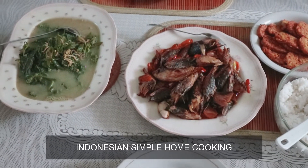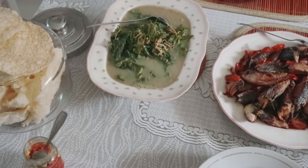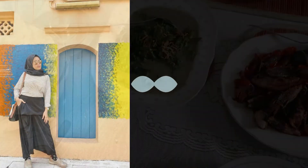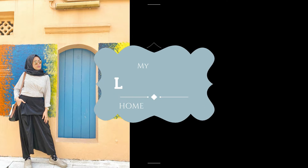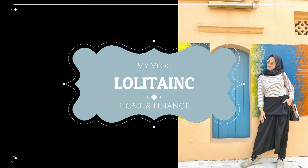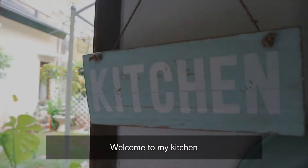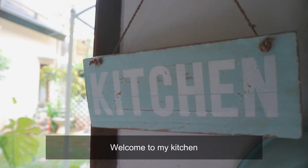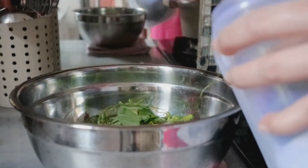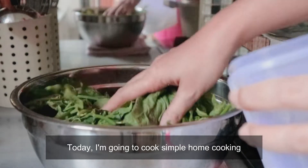Thank you so much for watching. Selamat datang di dapurku teman-teman. Kali ini aku pakai subtitle bahasa Inggris, biar teman-teman yang berbahasa Inggris bisa memahami vlog ini. Hari ini aku mau masak masakan sederhana, masakan rumahan.